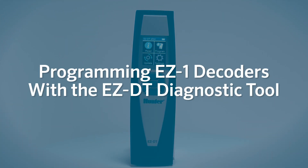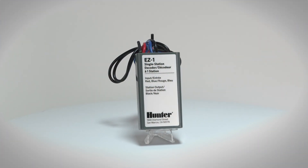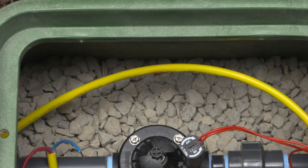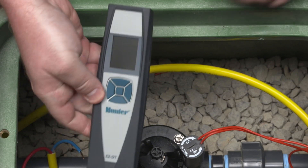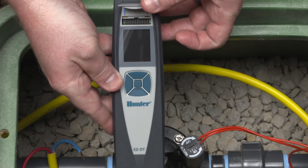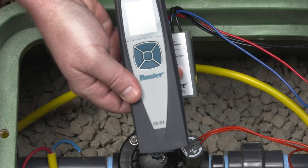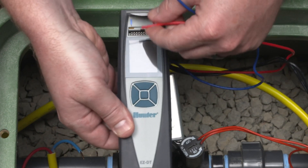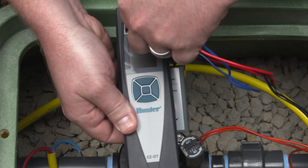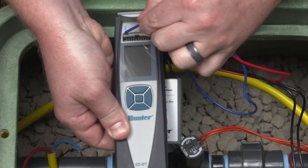To program an individual EZ-1 decoder using the EZ-DT diagnostic tool, you must connect the red and blue wires from the decoder to the EZ-DT diagnostic tool. You can only program one decoder at a time. With the EZ-1 decoder disconnected from the two-wire path, insert the red and blue wires from the decoder into the EZ-DT programming ports located under the top cover.